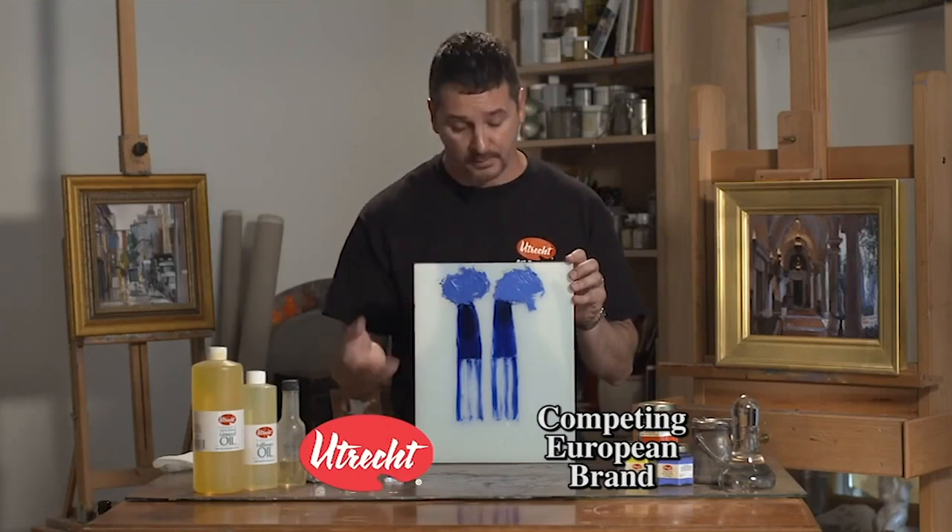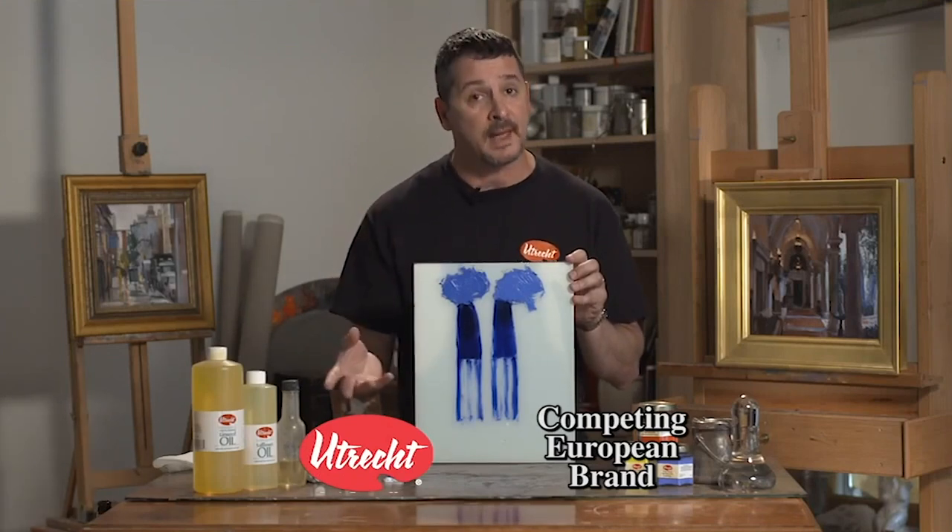As you can see, both colors are comparable in quality. And because we manufacture our own colors, we can offer you substantial savings.